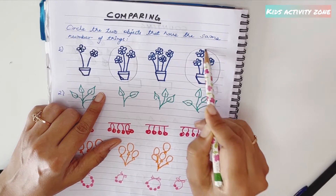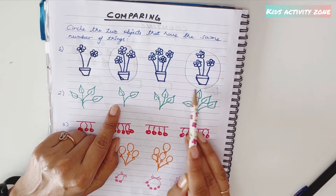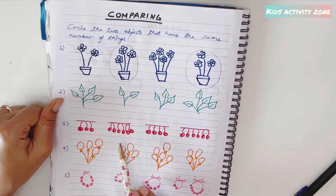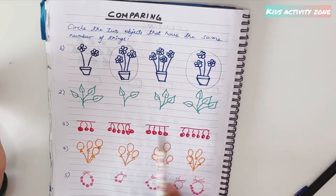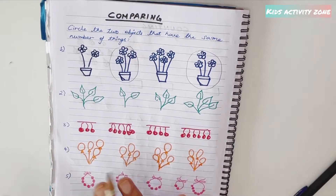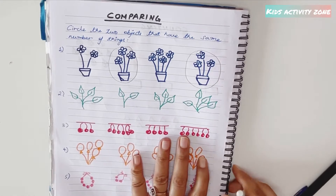Similarly, they circle four leaves and four leaves — those are equal. Then two leaves and three leaves are different. For cherries: three cherries, six cherries, four cherries, six cherries again — they circle the matching sixes. They do the same for balloons and necklaces. These colorful objects make it enjoyable, and the concept becomes very clear to them.